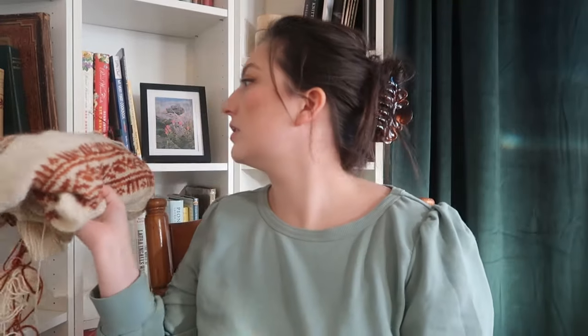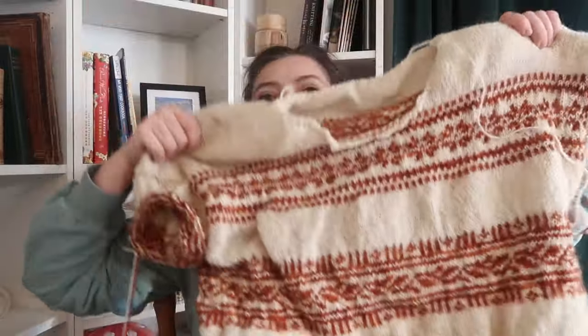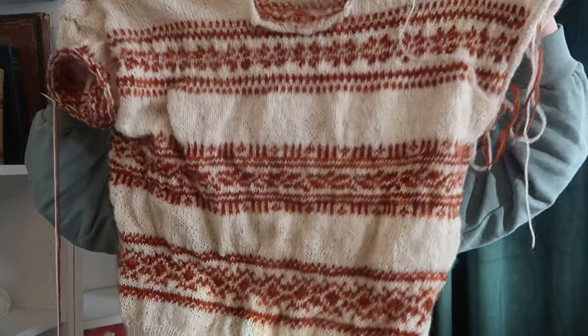Let's move on to works in progress. I have two — one you've seen before and one that's new. Starting with the one you've seen before: this is my Porcelain sweater by Lene Holme Samsøe. Last episode I looked up how to say her name and forgot to do it again before filming. Last time I showed you I had only done up to about here on the body — I've now finished the body of the sweater minus the collar, and I'm on sleeve island. I'm playing a major game of yarn chicken — and it's one I'm going to lose.